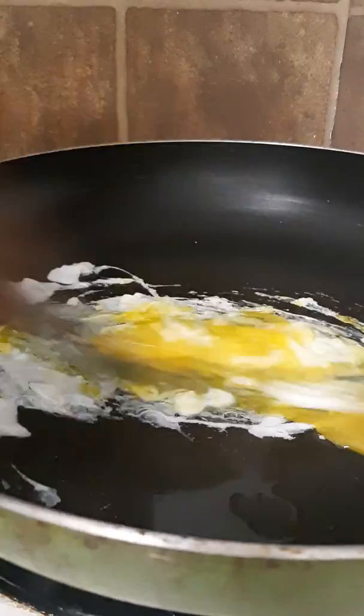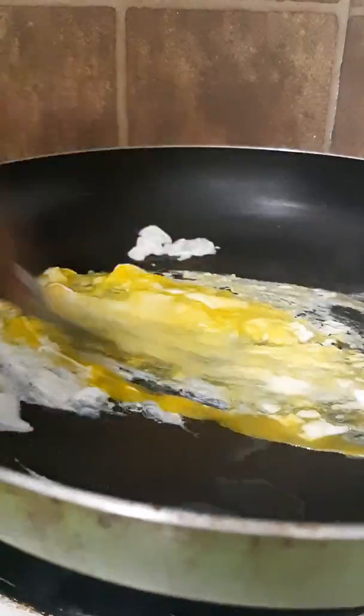Hi guys, I'm in the kitchen again. I'm making some fried rice — some shrimp fried rice. I put a little oil and I put a head in and I'm going to scramble it.